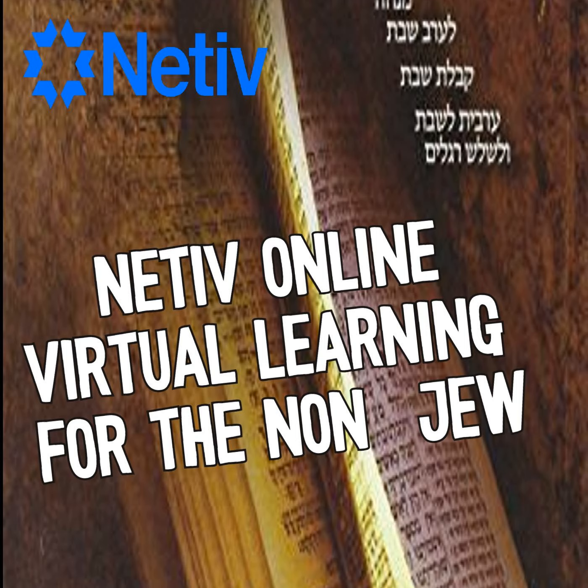Rabbi Yehudah HaNasi said this section ranks as a separate book of the Torah. The Talmud — Shabbat 115b — says that God placed symbols above and below because it ranks itself as a significant book unto itself, and this renders the Torah to seven books: Genesis, Exodus, Leviticus, the beginning of Numbers up to these two verses, then these two verses, and the rest of Numbers.